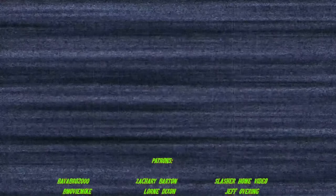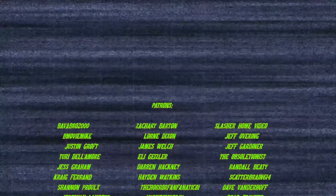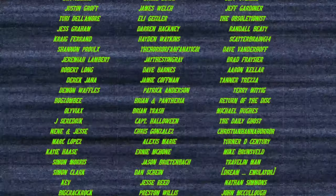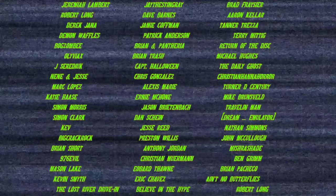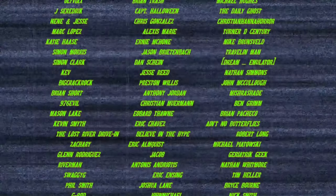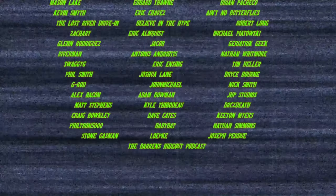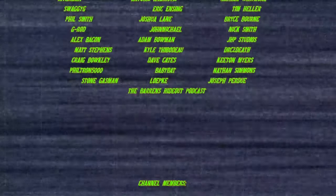A huge thank you to all my patrons and channel members for your generosity and support. Become a patron today and get early access to videos, have a say in what content appears on my channel, join me for monthly live streams, exclusive watch parties, and more. Become a channel member today and get access to exclusive badges and emotes to use when I stream, as well as members-only watch parties.